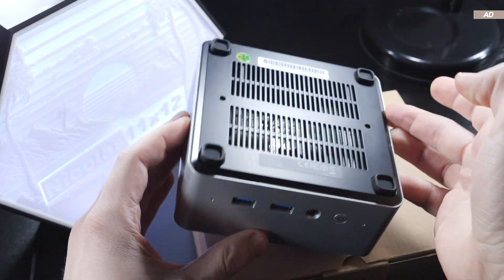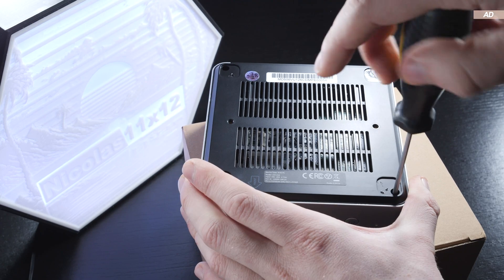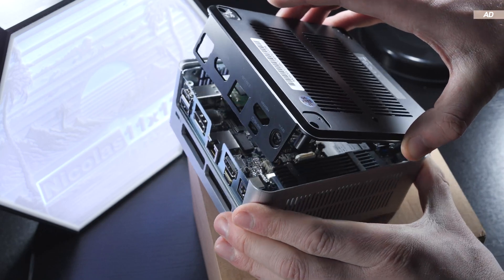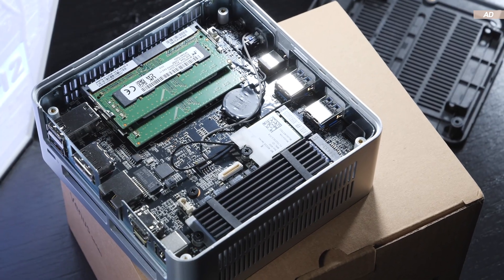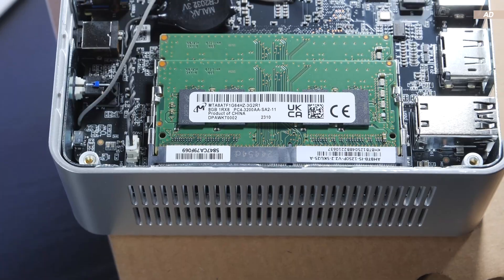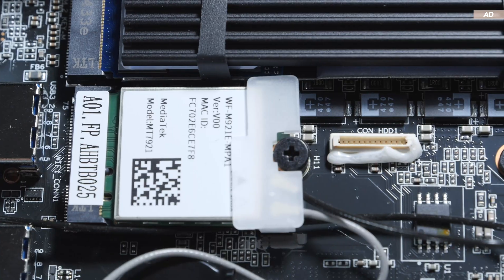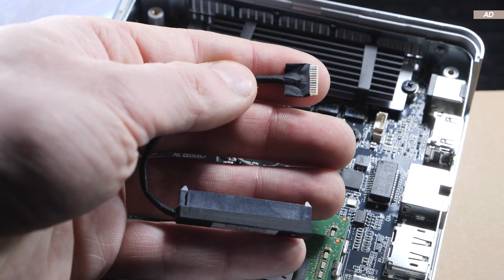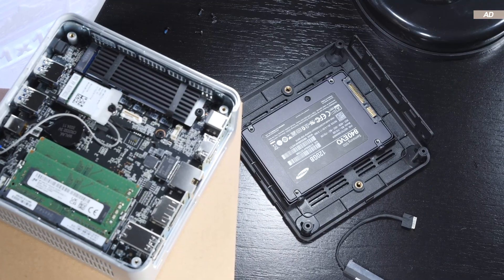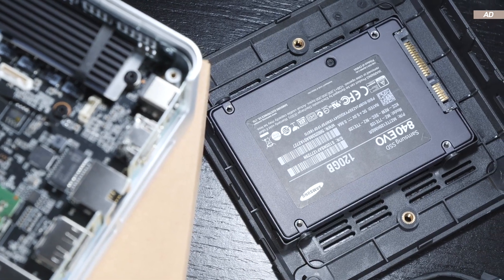To open up the mini PC and perform upgrades, you first need to remove the rubber feet on the bottom, then loosen four screws. Actually removing the bottom cover can sometimes be a bit tricky. Once inside, you have easy access to the M.2 SSD, Wi-Fi card, CMOS battery, and the RAM. There's no slot for an additional M.2 SSD; instead, there's a tiny connector that allows you to use the included adapter cable with the SATA connector, so a 2.5-inch SATA SSD can be installed and screwed in place to expand storage.